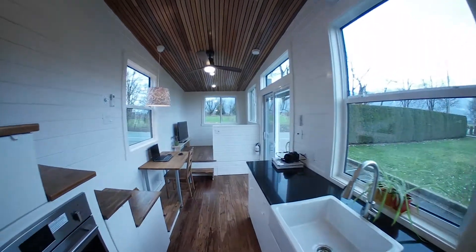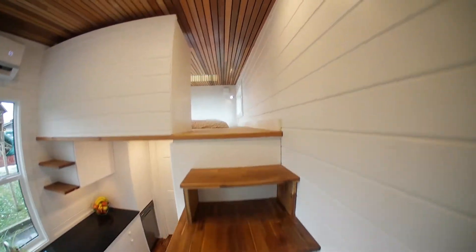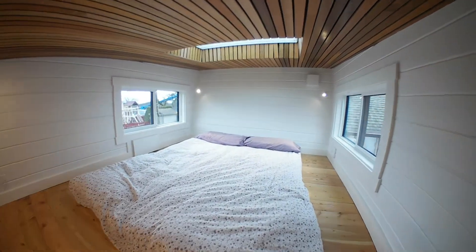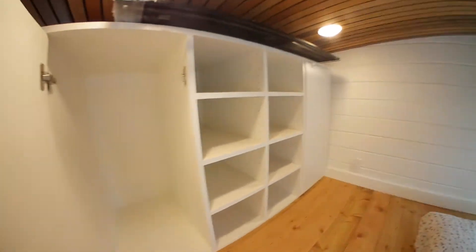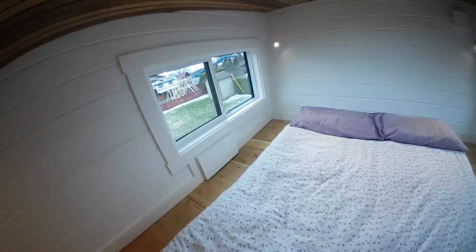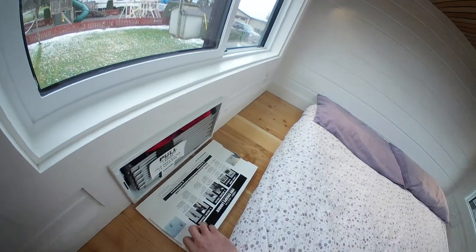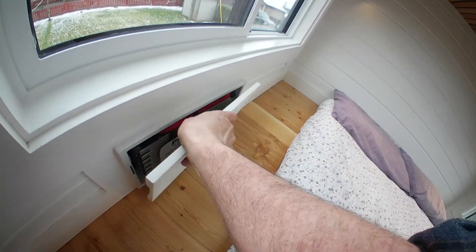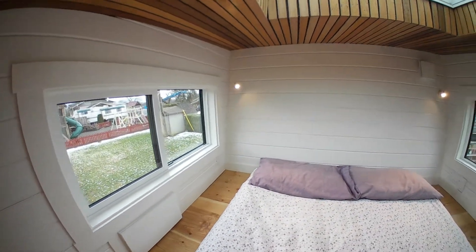Coming back through, I'll take you upstairs. It's a seven by nine foot loft. We've got clothes storage here — a his and hers. This is a pullout fire stairs, which fits quite neatly in there. So if they need to get out of here, they don't have to break their leg.